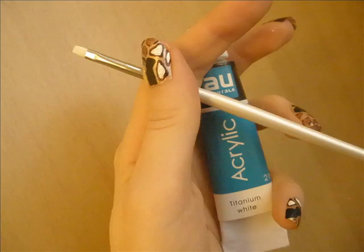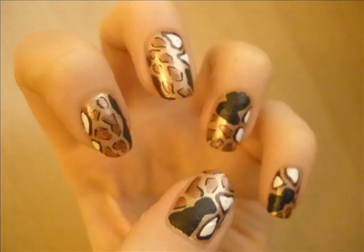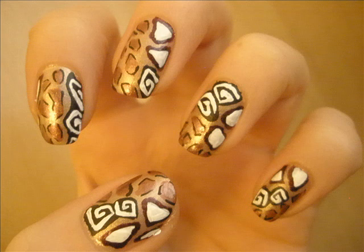Then I've taken white acrylic paint and a slightly bigger brush and filled in the medium size purplish bronze patches. Then using a thinner brush I applied a zigzag pattern inside the large black patches.